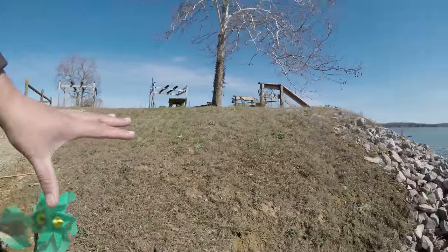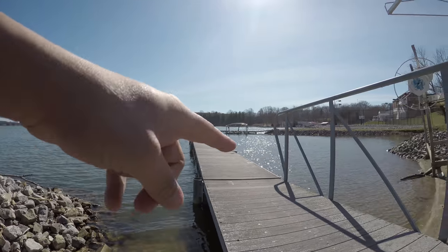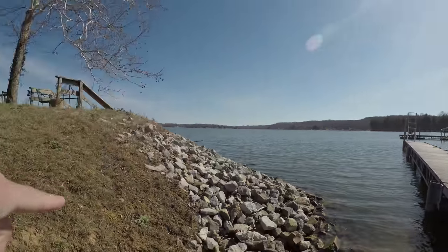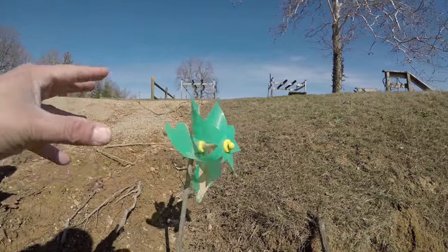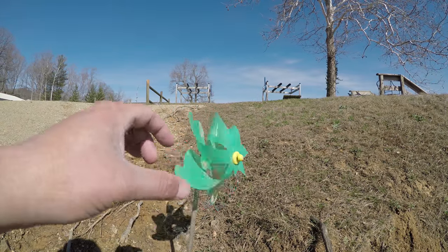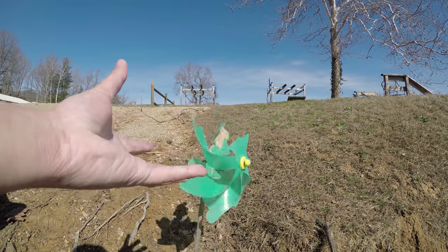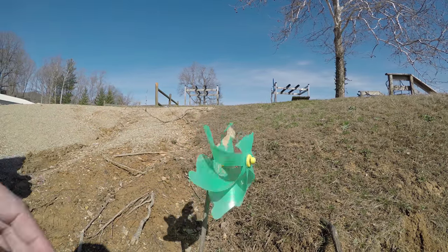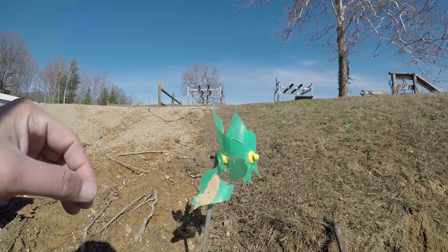Just so you know there are no tricks here. The wind's coming from this direction and I'm pulling it from there. There's no one hiding in the water with a fan. You know the knuckleheads out there — some real geniuses — they think everything's a complete hoax and there's always some sort of a gambit going on.